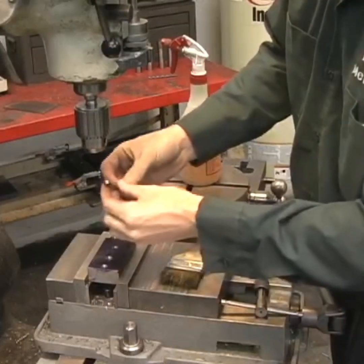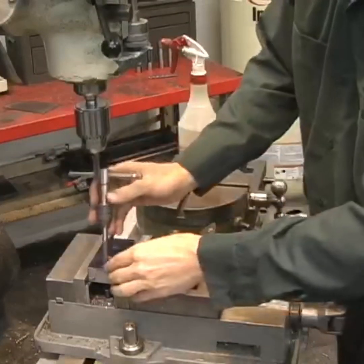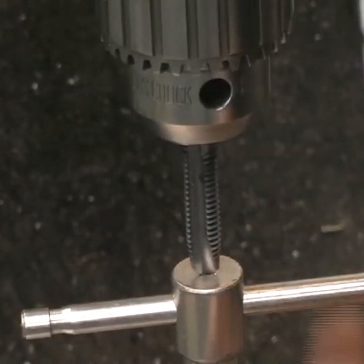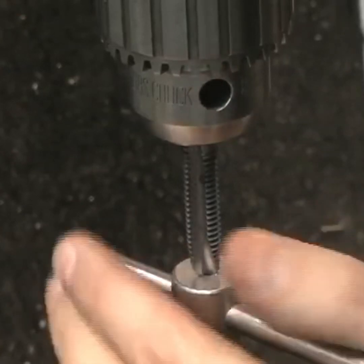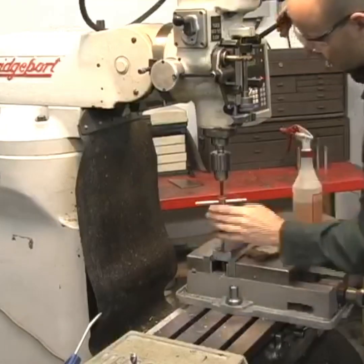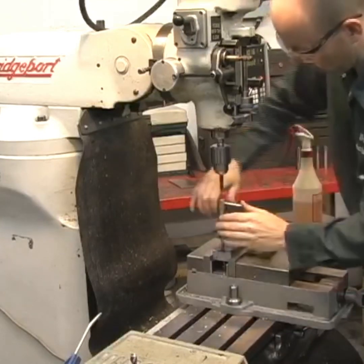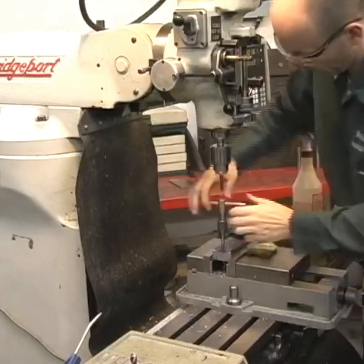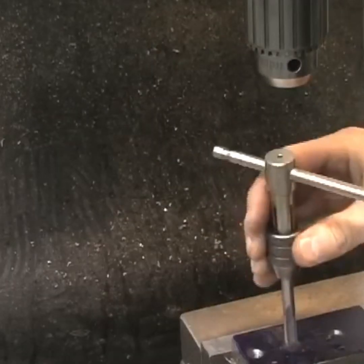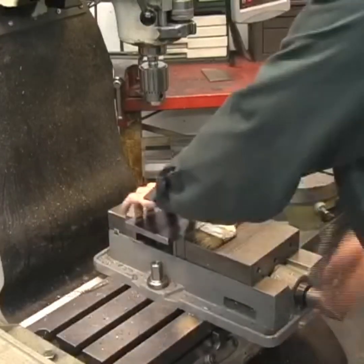When tapping holes, it's super important to keep the tap perfectly straight with the hole. Here's a trick I do sometimes: I'll mount a tap in the chuck directly over the hole I'm going to tap, and use that tap as a guide to keep the tapping handle perpendicular. Then once I get enough threads engaged where the tap is going in straight, I'll finish it up by hand.